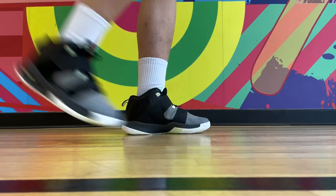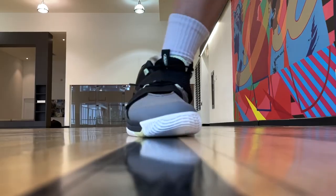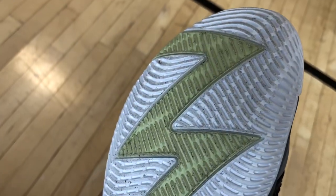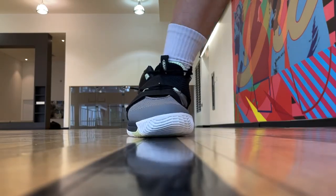The traction on these was pretty good, but not the most consistent. They can be pretty squeaky at times in the indoor gym. The grip was enough for what I needed, and most of the time they can get you to a hard stop with no issues. They do pick up a lot of dust, so you're going to need to wipe them off a lot if you normally play on a dusty court, though it didn't really affect the performance.